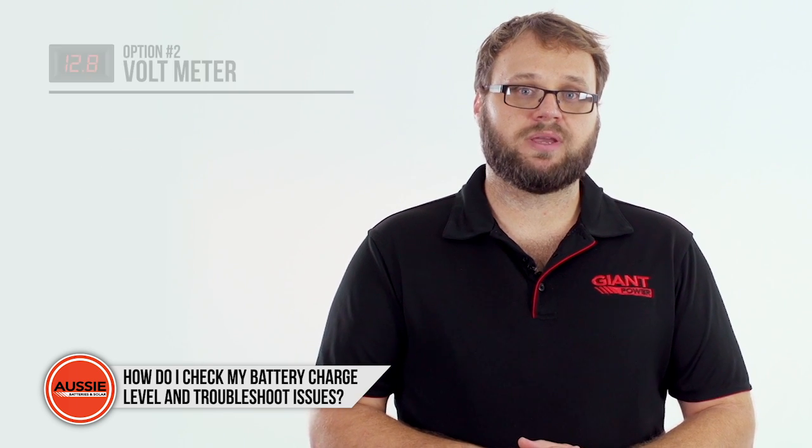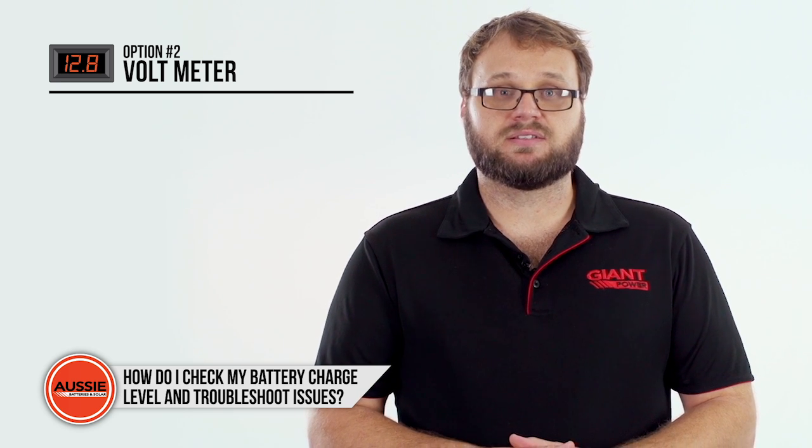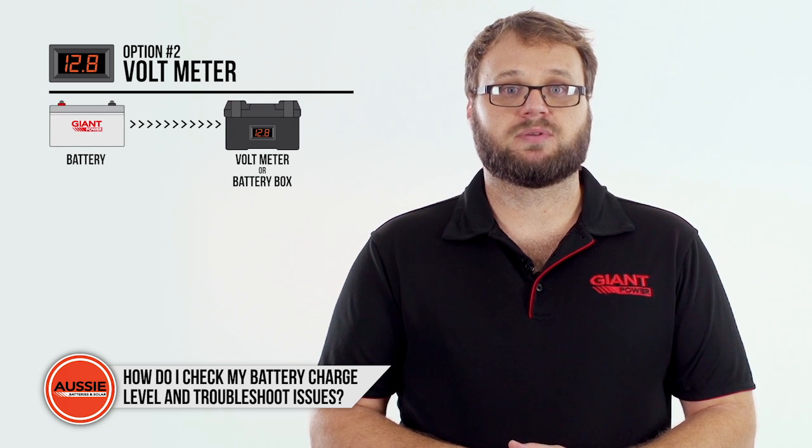Testing your battery with a voltmeter, like the ones built into many battery boxes, is another easy way to test the voltage. Simply connect your battery and the voltmeter will display the voltage.